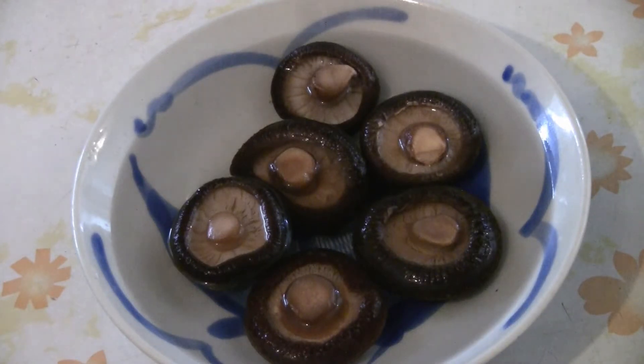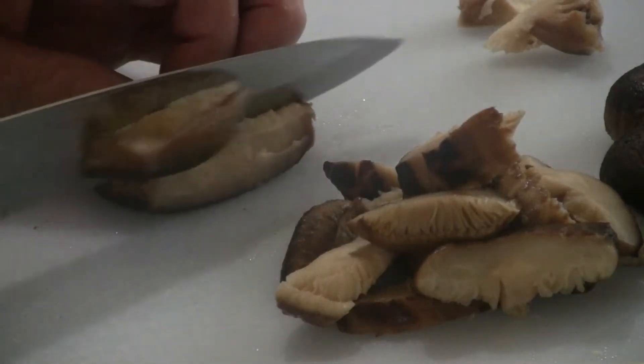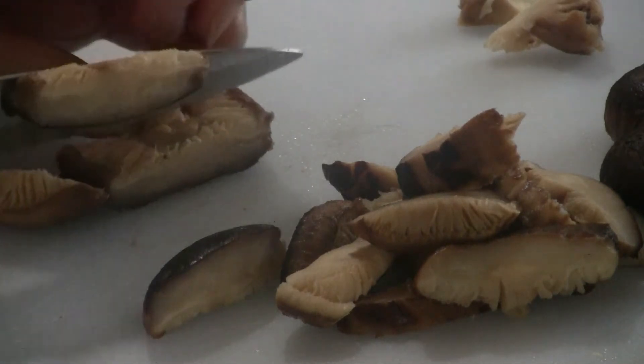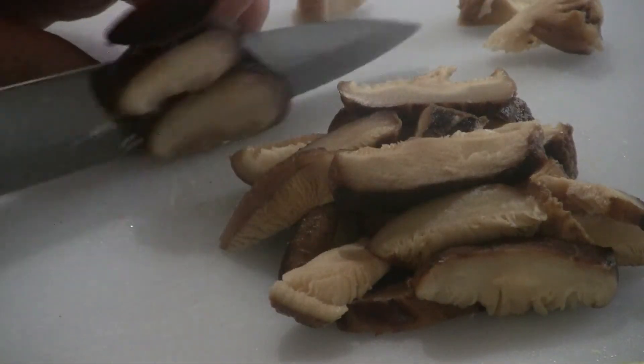For Chinese mushrooms, make sure you soak them for at least two hours. You need about six Chinese mushrooms for this recipe. Slice up the mushrooms and be sure to cut out the hard stems. If you don't have Chinese mushrooms, just use regular mushrooms and slice them up the same way.